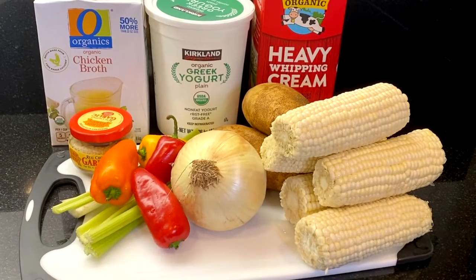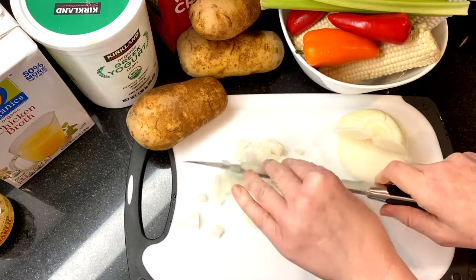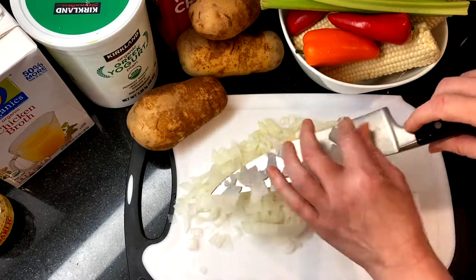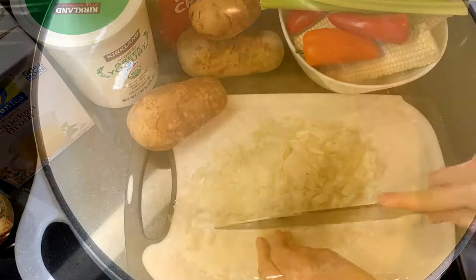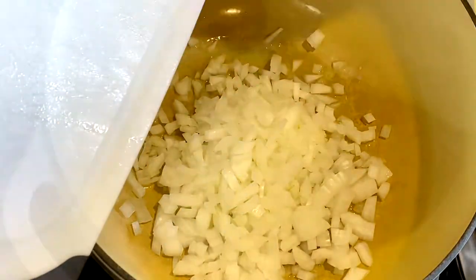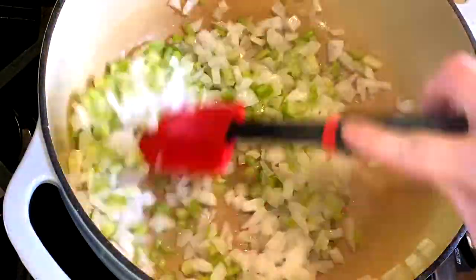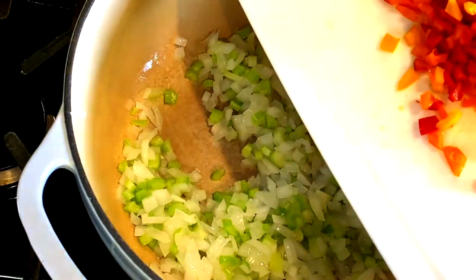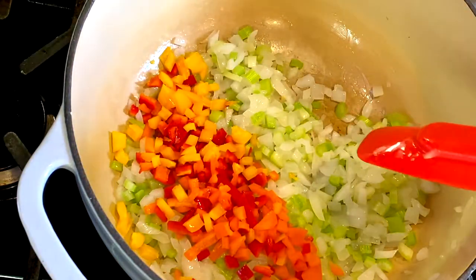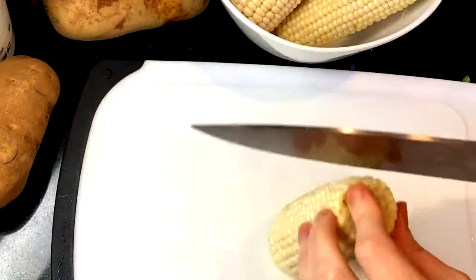Here's a quick look at our ingredients — I've also listed them in the entire recipe in the description box below. Start by peeling and dicing one medium sweet onion. Heat a large heavy-bottom pot over medium heat and add one tablespoon of avocado oil. Once it's hot, add the diced onion and begin sautéing. Dice four ribs of celery — we want about a half a cup — and add to the pot. Seed and dice two bell peppers, or I'm using four mini peppers, and add them to the pot. Stir all the vegetables together and continue sautéing.